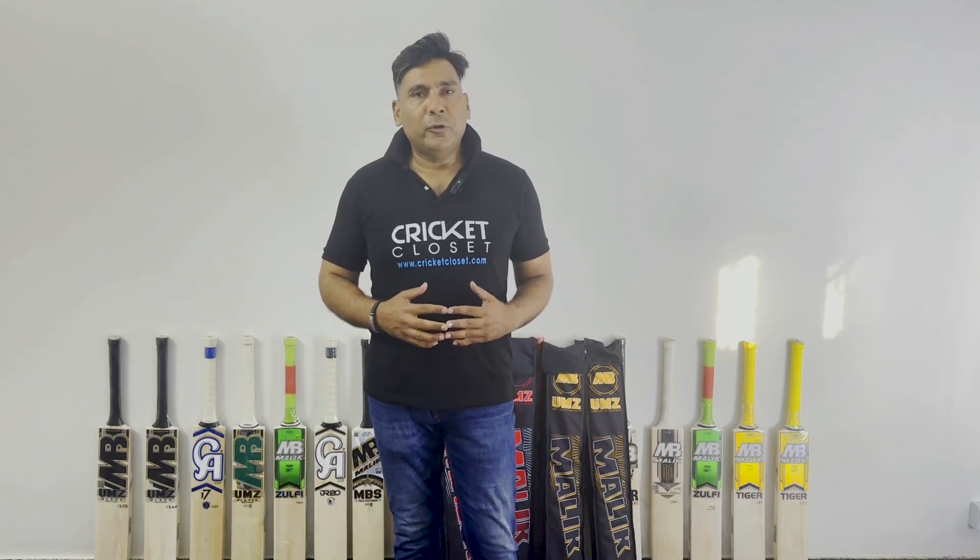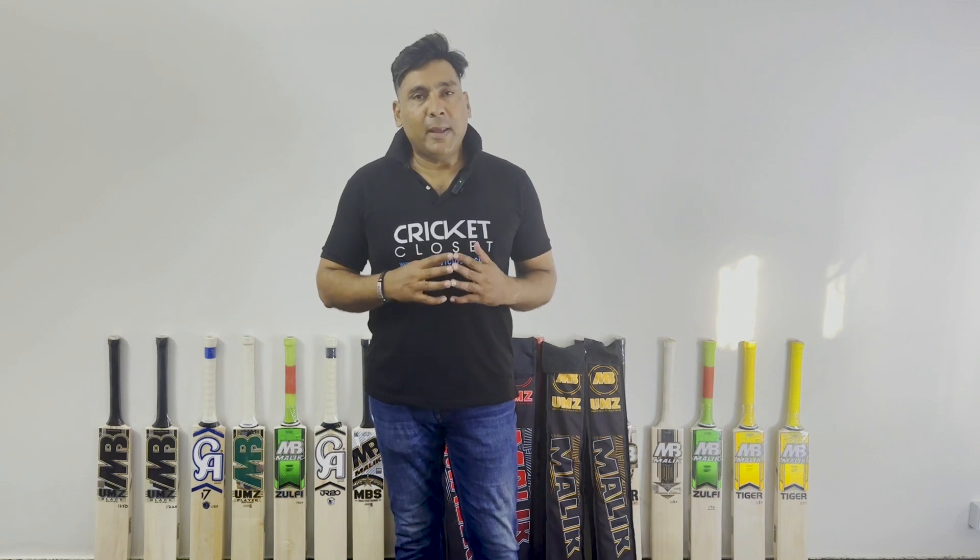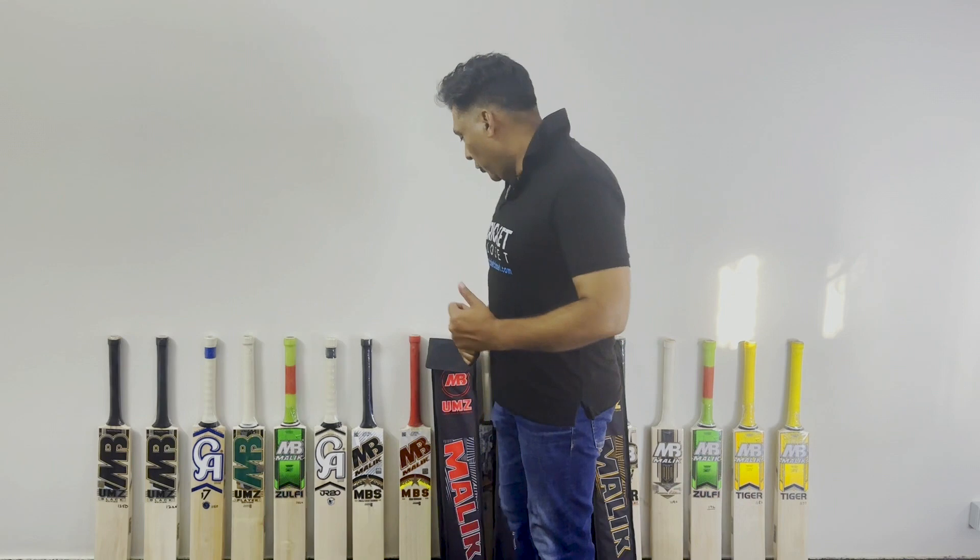Hello everyone and welcome to another edition of Bandit Bat Reviews by Electric Closet. This is your host Kashan Khan. Today we are going to introduce the brand new series of UMZ — the MB UMZ SRB and Bhutan edition. Now we are going to review the first one.